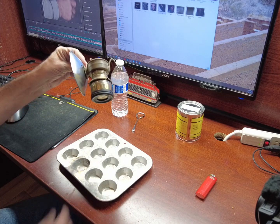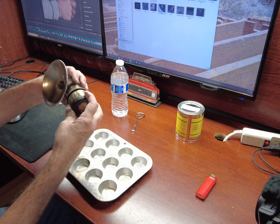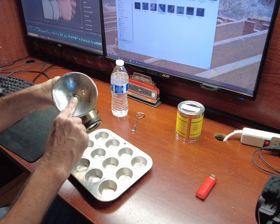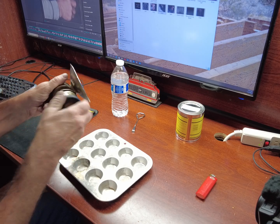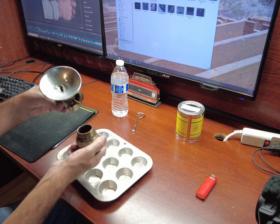I picked this up at a souvenir shop in Oatman. I've cleaned the orifices, I've cleaned the felt, and I think it's ready to go.